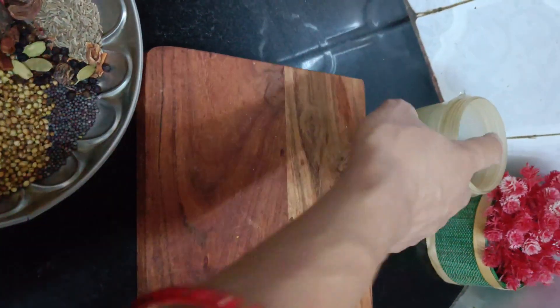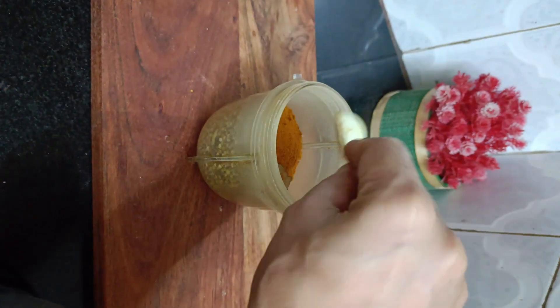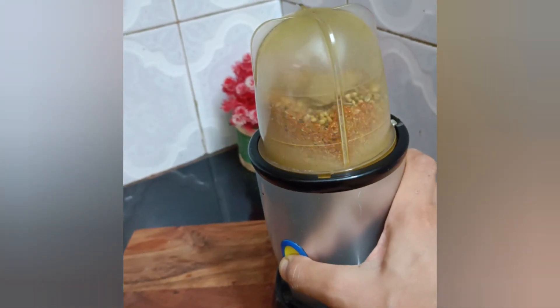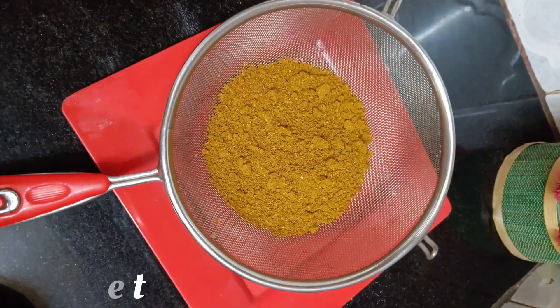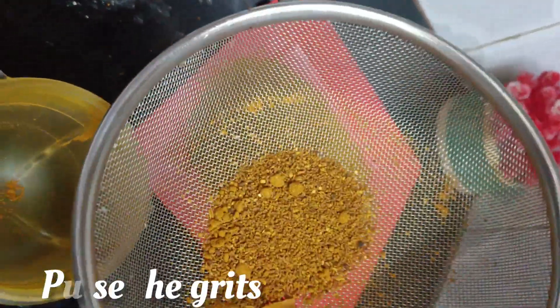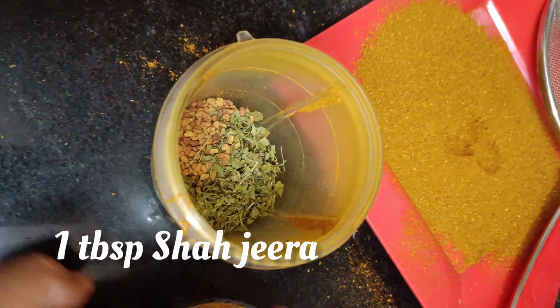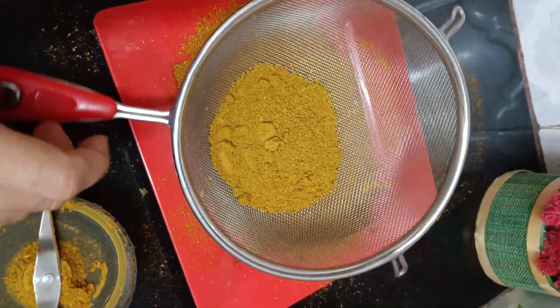Now it's time to pulse the roasted spices to a powder along with 1 tbsp turmeric, 1 tbsp Kashmiri red chilli powder, and 1 tbsp of salt. Sift the masala powder, then pulse the grits along with 1 tbsp of roasted kasuri methi, 1 tbsp of methi dana or fenugreek seeds, and 1 tbsp of shah jeera. Skip these if you don't have them, but they really add flavour to this masala.